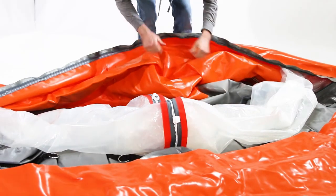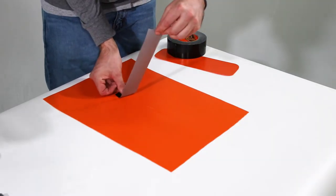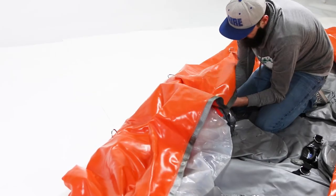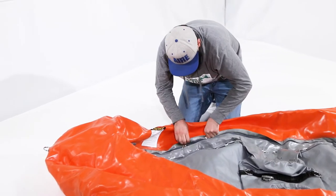Flatten out the part of the boat you'll be patching. Cover the inside of the hole with duct tape. Replace the air cell, making sure to line it up correctly. Carefully re-zip the boat and replace the split ring.